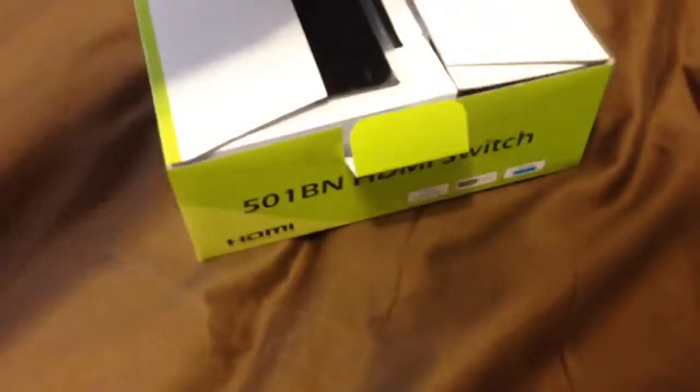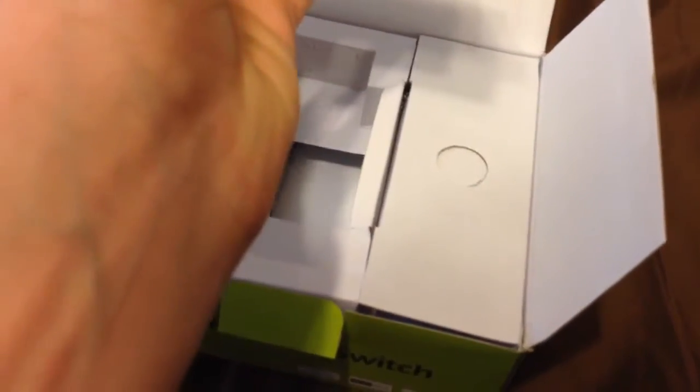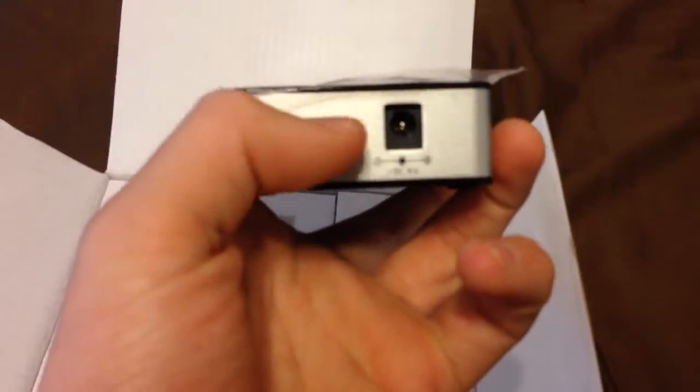Let's get this unboxing started. Let's see, how do you start this? Let's turn that up — looks like this just slides up. There we go. Right here, looks like we have the Kenevo itself. We have four inputs, then that. And then the output — let's put that aside and continue opening this box.